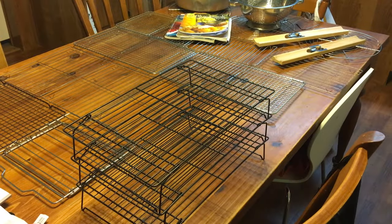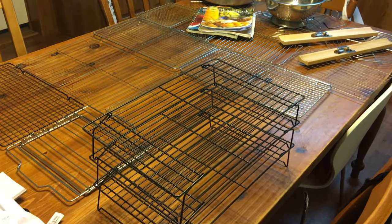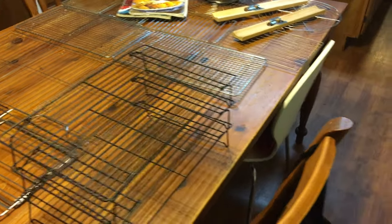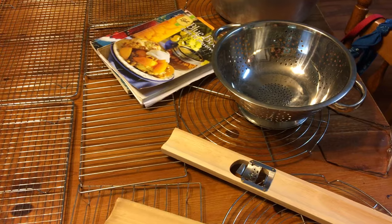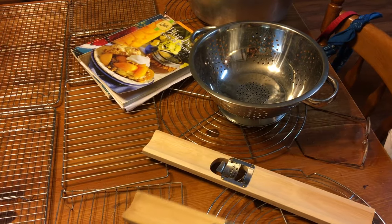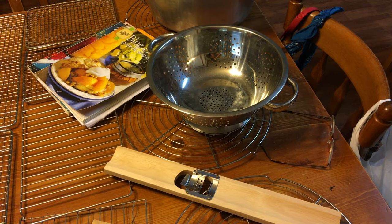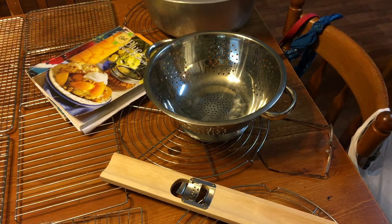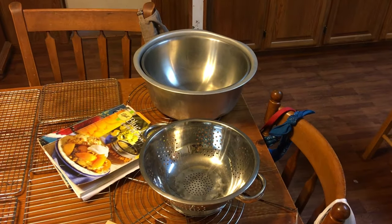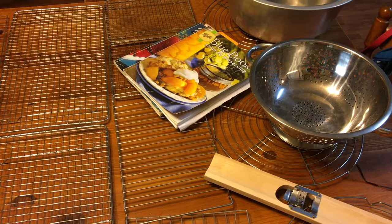This is some of my supplies I've already set up for blanching the corn. You see I have every one of my cooling racks that I own on the table. I call this a corn scraper — I really don't know what it is. I have my pan I'm going to drain the corn in after it comes out of the hot water from being blanched, and then I have a bowl that I'm probably going to be grating into, and of course I have my Ball book that tells me all my instructions.